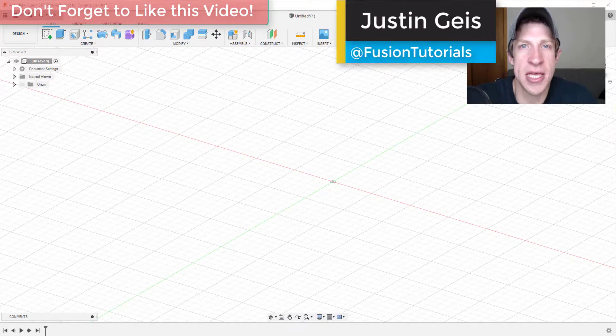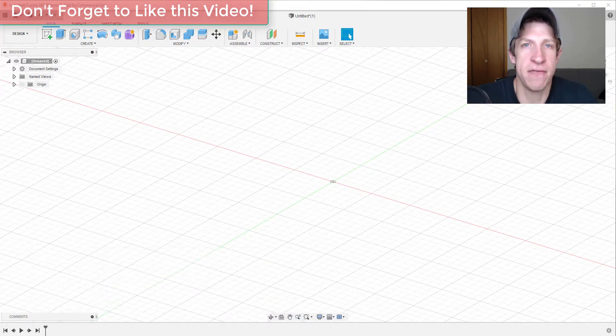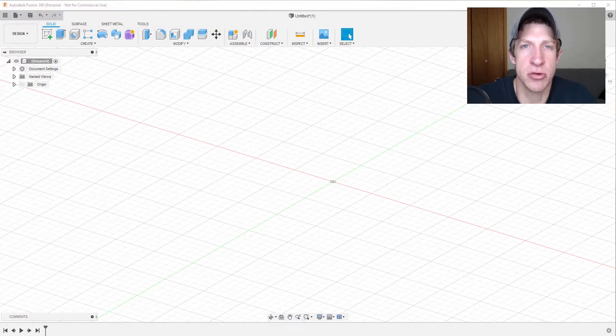What's up guys, Justin here with TheFusionEssentials.com, back with another Fusion Essentials tutorial. In today's video I wanted to talk a little more about extrusions and the kinds of extrusions you can create inside of Fusion 360. Taking two-dimensional shapes and extruding them to 3D is going to be one of the primary ways that we create and also modify shapes.